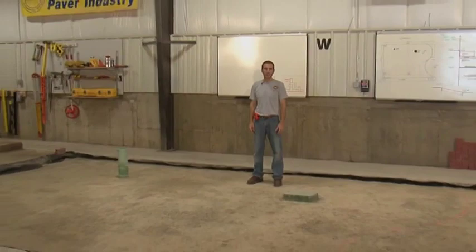Today we're at the School for Advanced Segmental Paving. We've moved from our previous job site to our year-round indoor arena in order to be in a more controlled environment and to better facilitate learning and education.